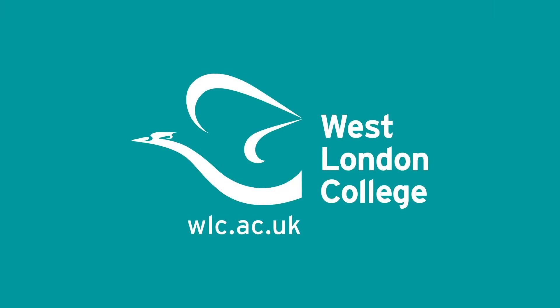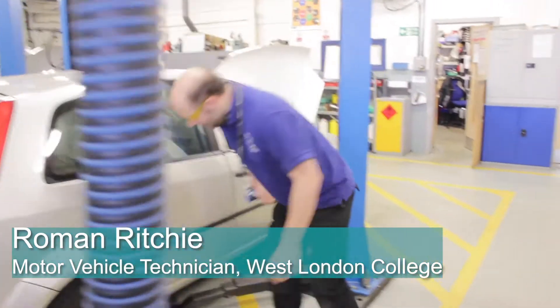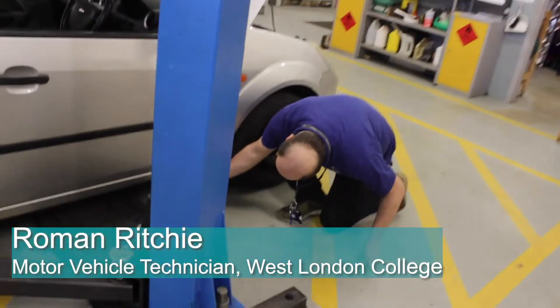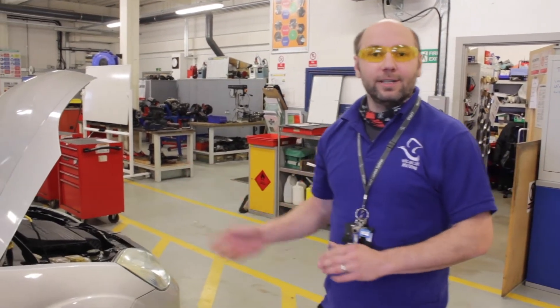Students at level one or entry level will first do the basic exercise - they have to learn how to put a car on the ramp. They have to find out where the lifting points on a car are, which would be in similar positions as I'm pointing out, on one side and the other. Sometimes they have to look at the manuals to find where those lifting points are, because a different car could have a different lifting point.